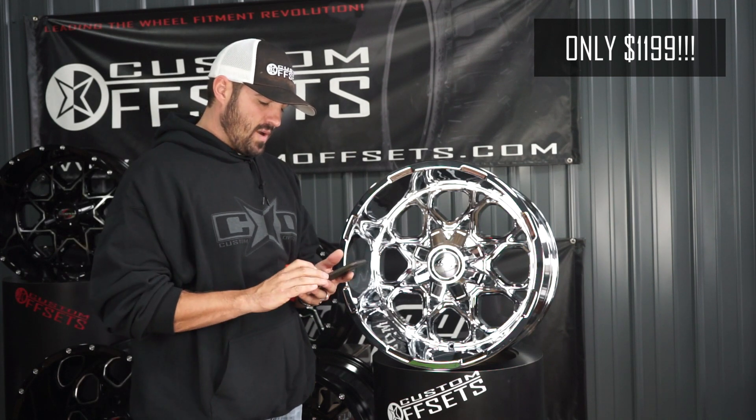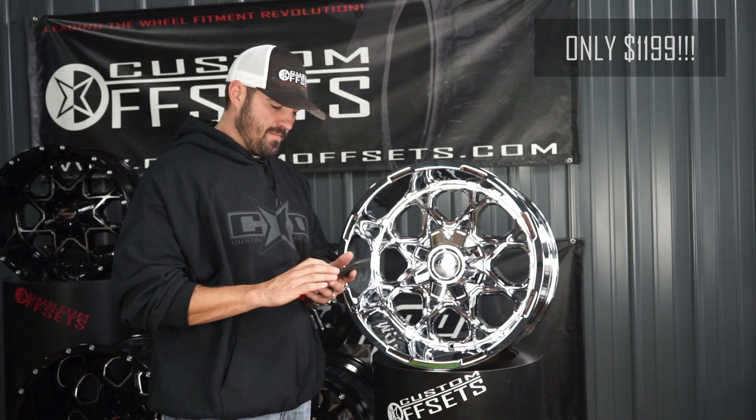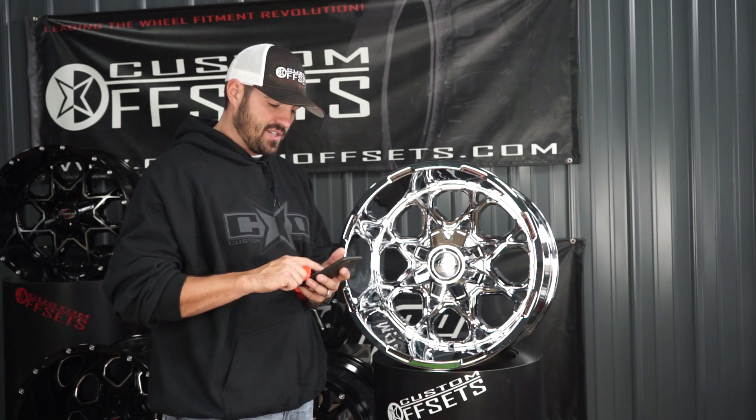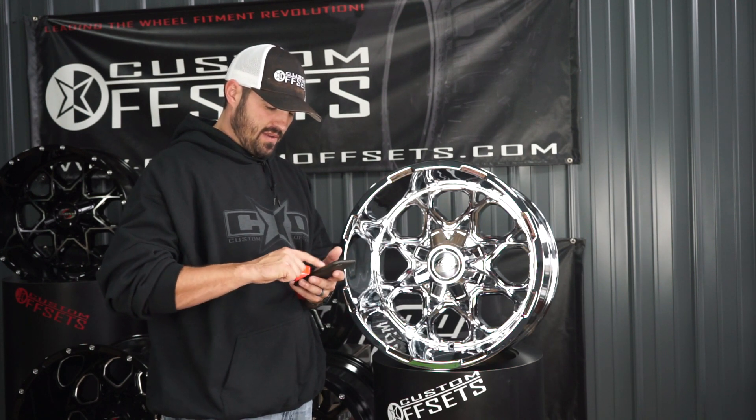This is a brand new wheel in this finish, in chrome. This is just coming out, so it's pre-order only, so you're going to have to wait. Don't actually stand on the doorstep waiting for your wheels.